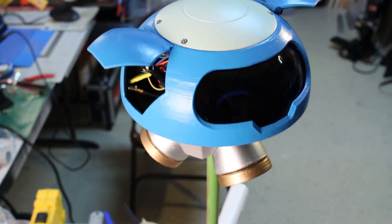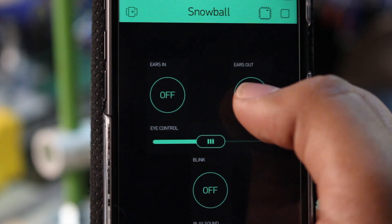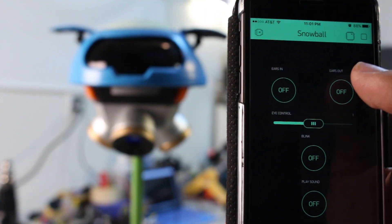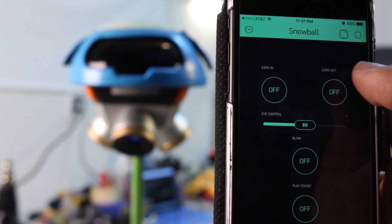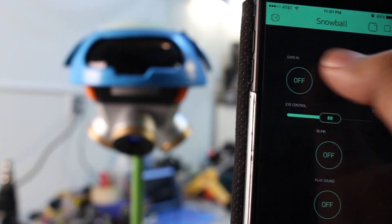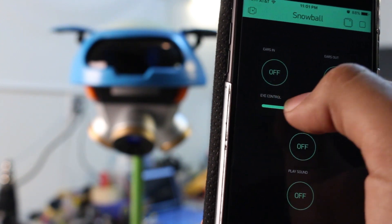This Snowball is meant to be animatronic and puppeted, so I needed a way to control it. I'm using this free app called Blynk that allows you to easily make a GUI on your smartphone and communicate with microcontrollers via the internet. I'm using a Particle Photon board, which is a tiny Arduino-compatible that has a built-in WiFi chip. Not only does this let me easily remotely control it, but I can program it wirelessly which makes updating way easier.